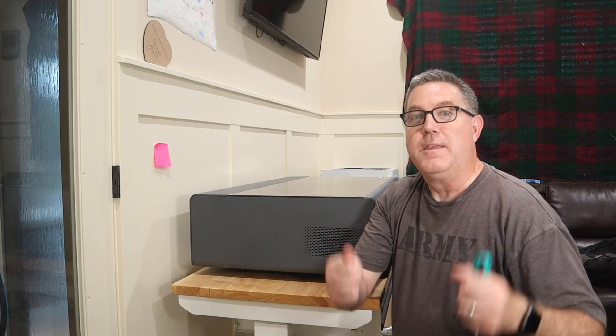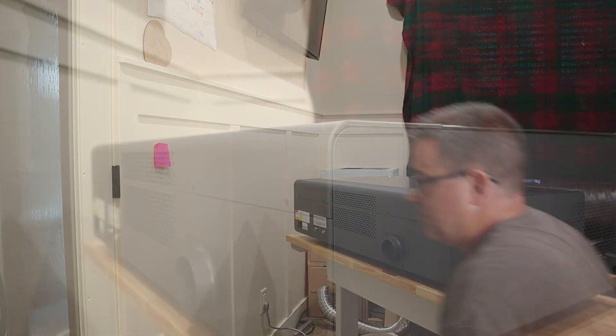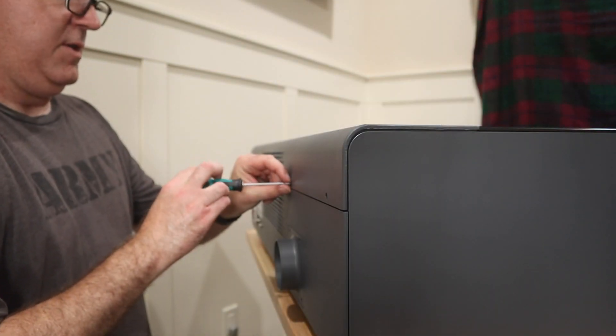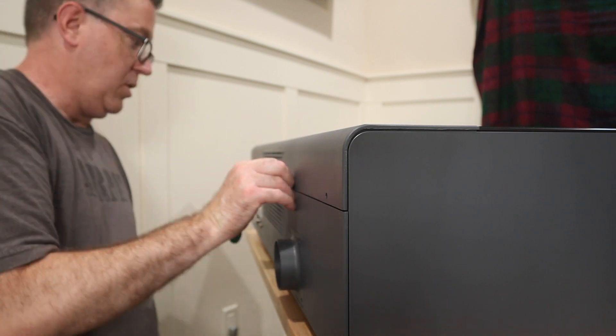Now that I've got the six on the inside done, I need to pull the workbench out. Thankfully this Husky workbench has wheels on the bottom, so it's going to be real easy to pull out. Then I can get to the five screws on the back side and access the panel back there to fill the water and antifreeze. These five screws are a lot longer, and make sure you don't miss this one in the middle of the grate here.